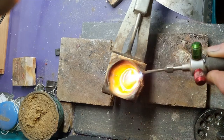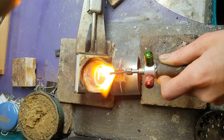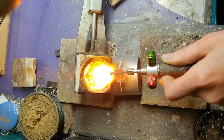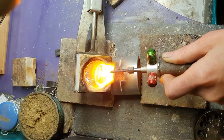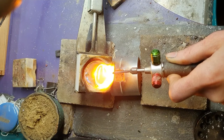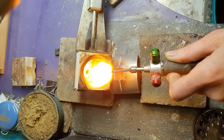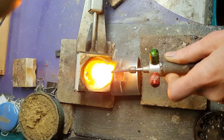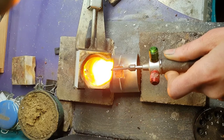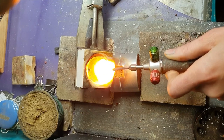Bring it on over to that flask. Press your crucible against the flask. Tip it so it's just about to pour in but not quite, and aim that torch at the lip that you're about to pour over. When we pour it down that hole, we're going to do it really quickly — we're going to dump it down the hole — and keep the flame on the metal as it's being poured, because we want to make sure that metal is as hot as it possibly can be. When you're feeling good and ready, just one, two, three, down the hatch.